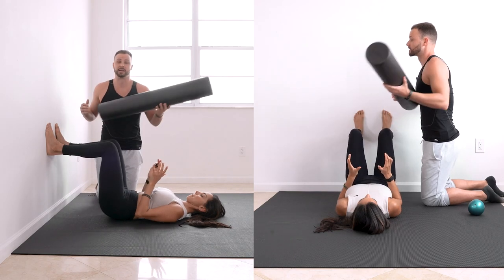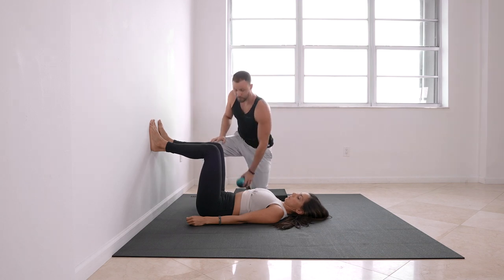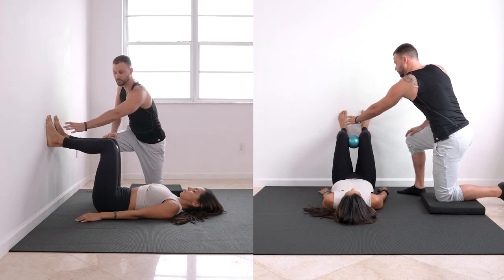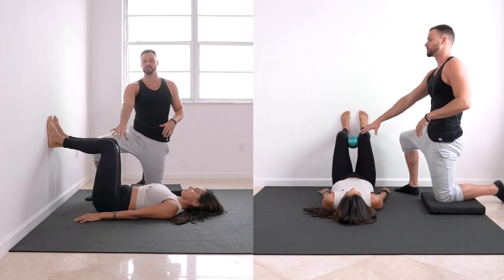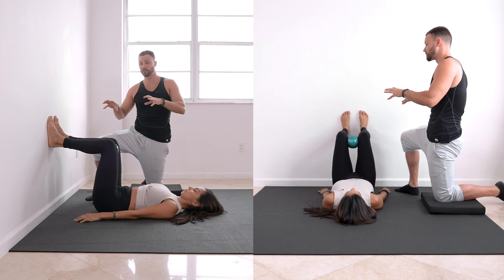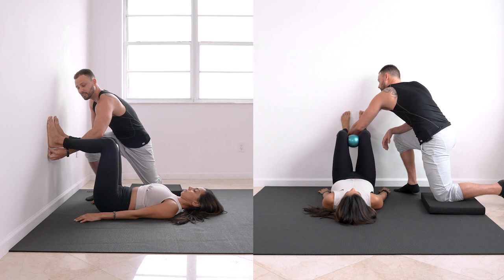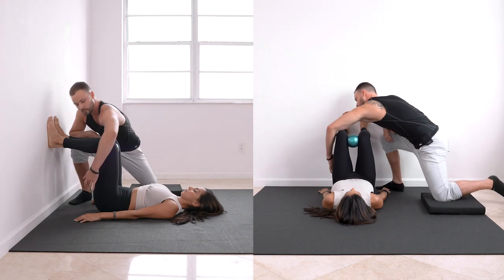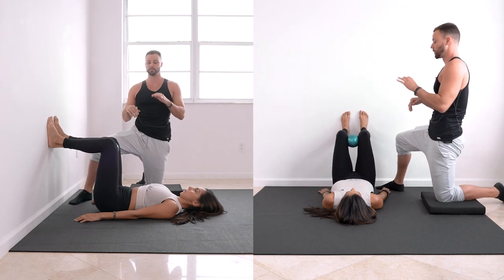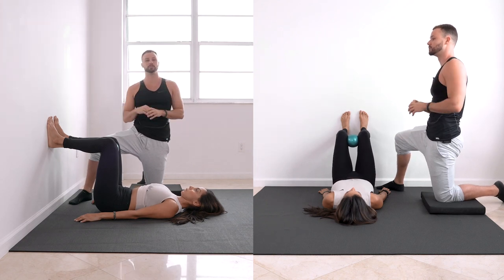Staying in that same position, we're changing it up slightly. Focus on your left heel — feel the outside of that left heel dragging down so the hamstrings right under your butt work hard. One more point: if your neck is uncomfortable and you need a pillow, feel free to use it.